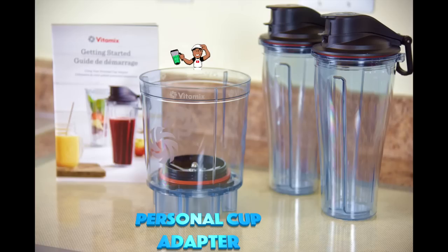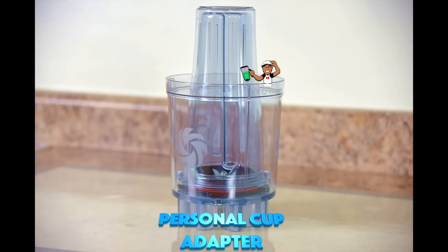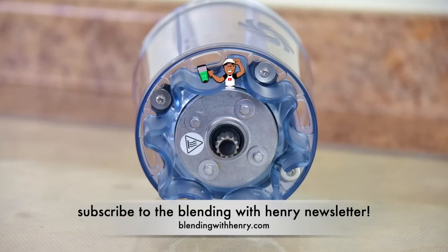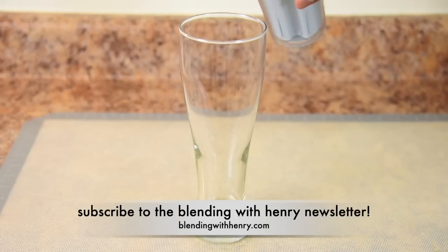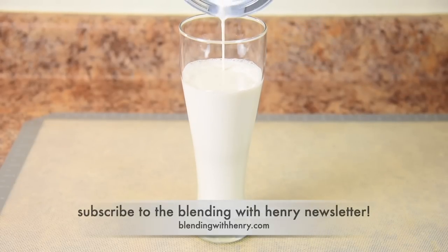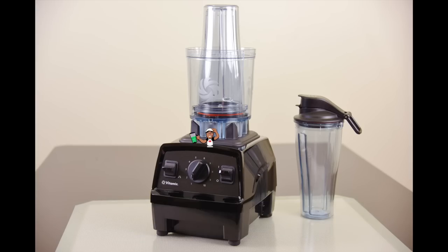The Personal Cup Adapter was kind of that ugly stepchild because it unexplainably uses a bowl. However, it functions very well and there have been no issues. It comes with its own set of blades, two 20 oz double-walled blending cups, and it's very well constructed. Just as with the Ascent 20 oz cup, you can make single-serve smoothies, nut milks, and more. It's compatible with the legacy full-size Vitamix machines.